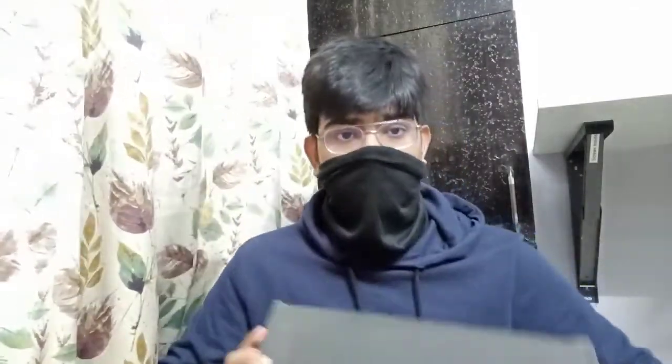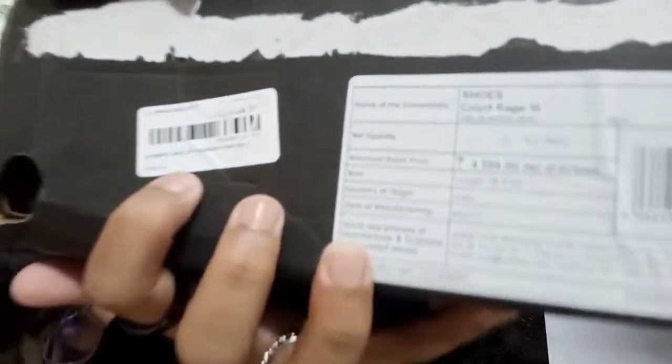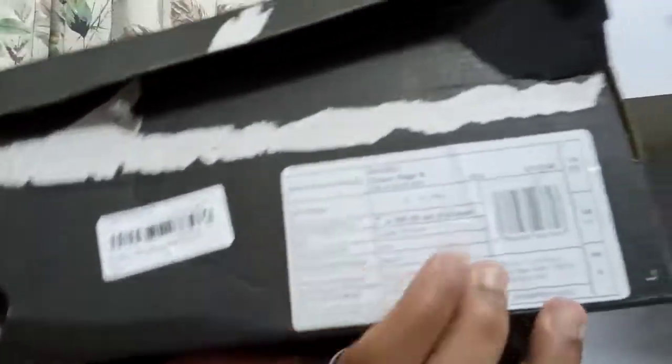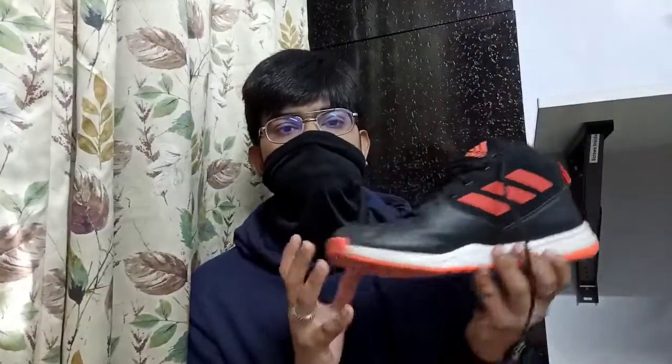I purchased this directly from the Adidas store — so this is the classic Adidas box. If you want to check whether your product is legit or not, there is a keyword tag here. You can scan this keyword and see if it opens in the Adidas app — that confirms it's authentic.